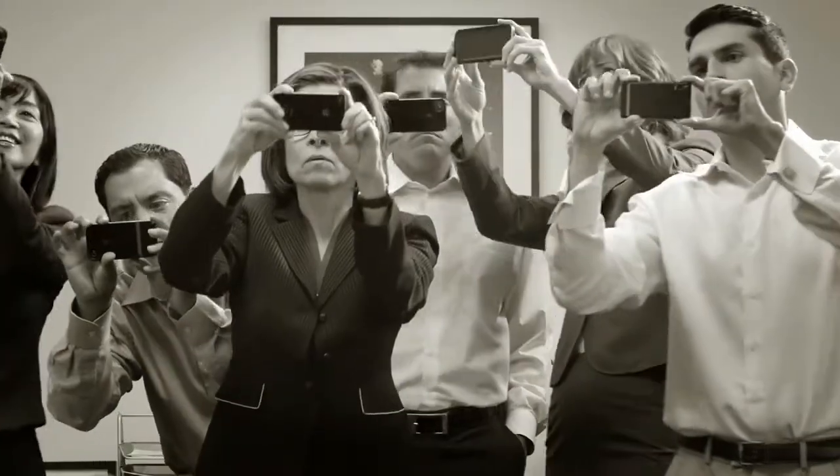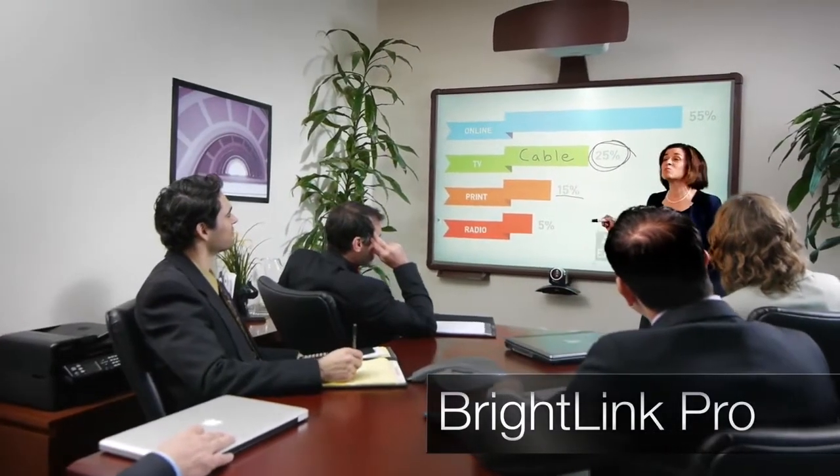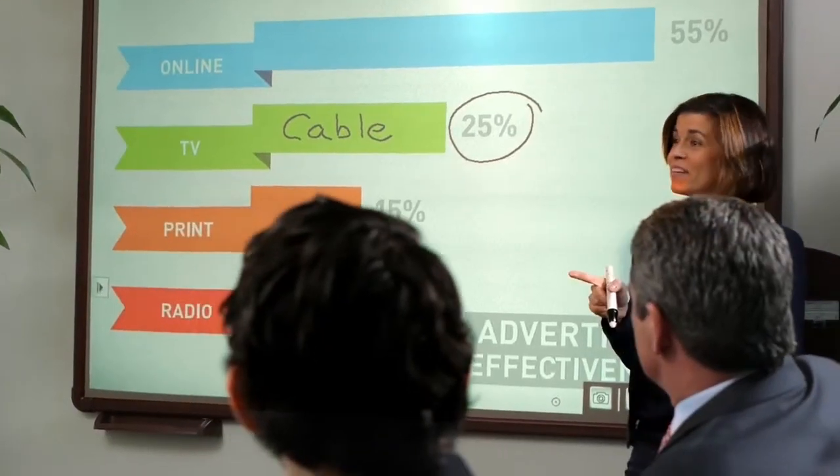Take your meeting to the next level. Introducing the innovative and new Epson BrightLink Pro. Turn information into knowledge and get more done together.